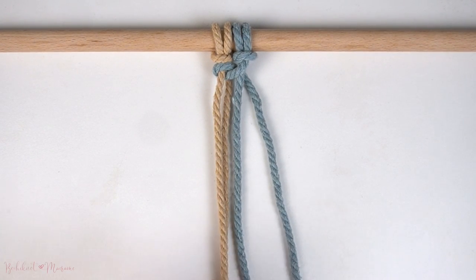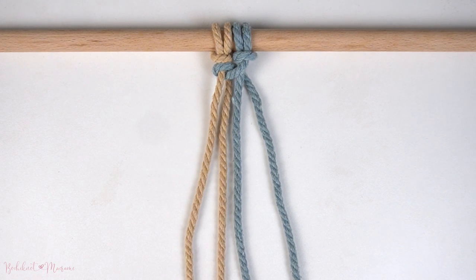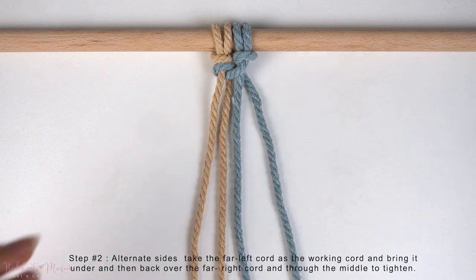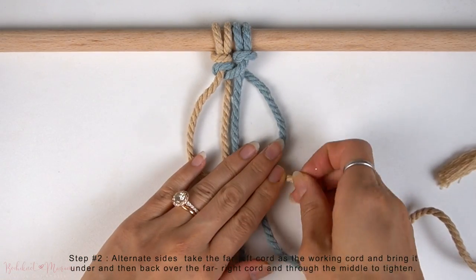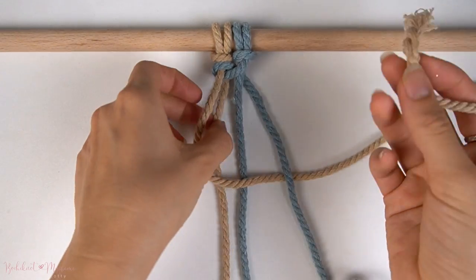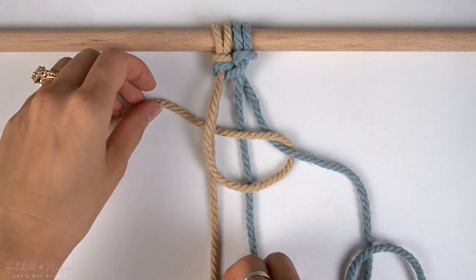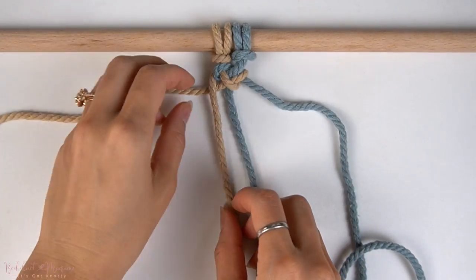Now all we're going to do is make the opposite version of this with the far left cord as the working cord. So now taking the far left cord as the working cord, bring it over to the right side underneath the far right cord, then bring the same working cord through the middle. Then pull on the cord to tighten.